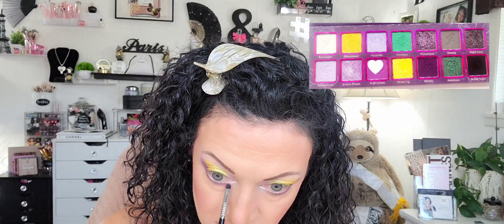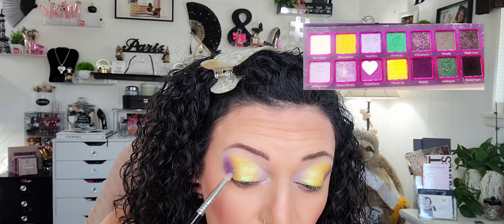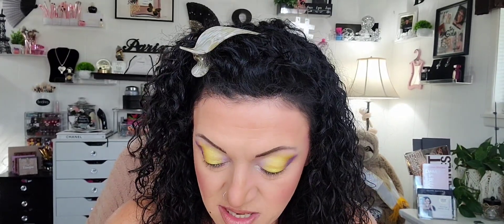On the inner corner on the lower lash line, I think I want to go into Nightshade, which is the lighter purple right here, just to see. I see a little bit of difference — I hope you guys can see it too. I just can't get over that yellow. Since we did Woody on the outer, I think I'm going to go in with Nightshade in this line right here — just a tad bit, I don't want to disrupt it. That made a difference.